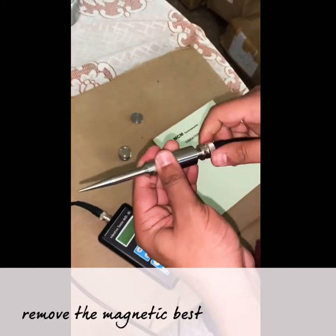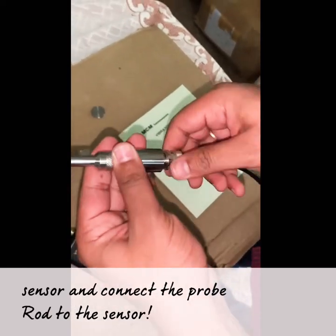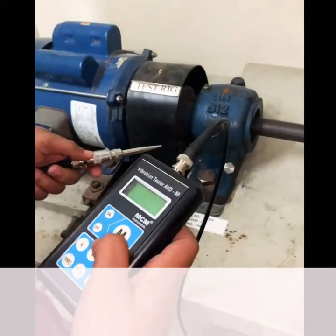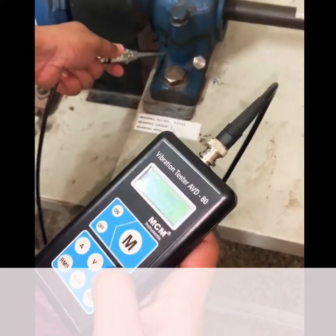Remove the magnetic base from the sensor and connect the probe rod to the sensor. Repeat the order — select the parameter and go to temperature.